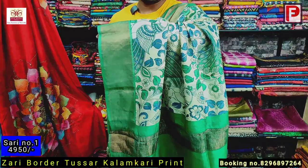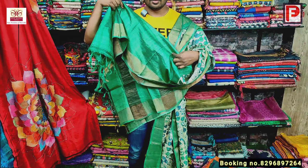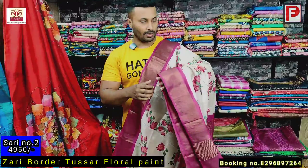This is the look of saree number one. See the pallu — just see the red design. It's a very nice color combination. This is the blouse of the saree. The price of the saree is 495. This is saree number two — it's a combination of rani and natural color.